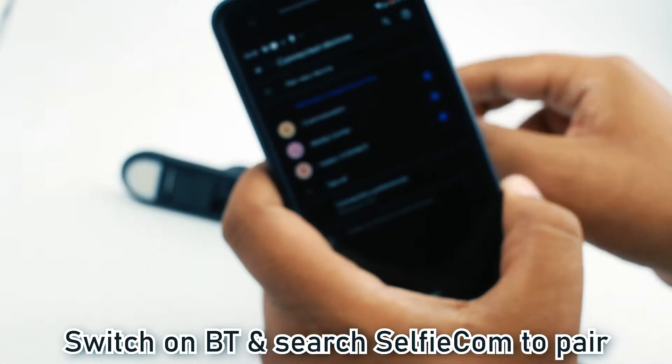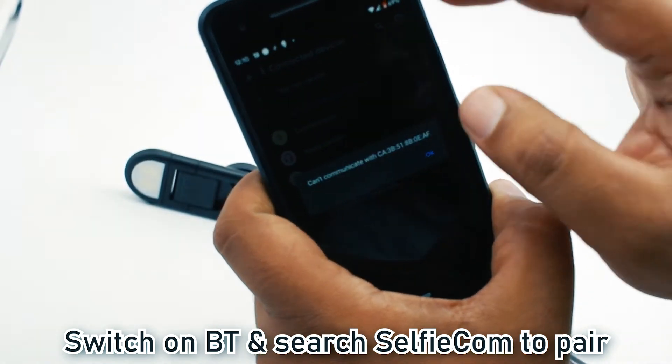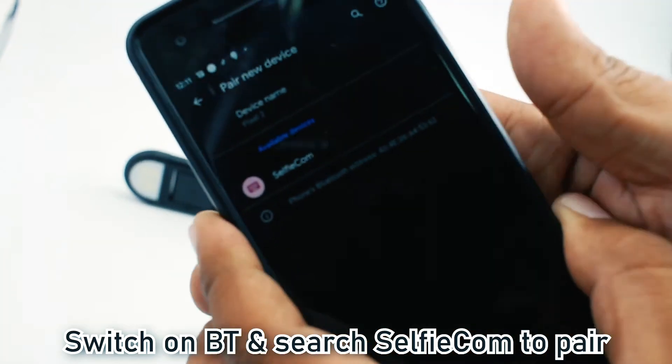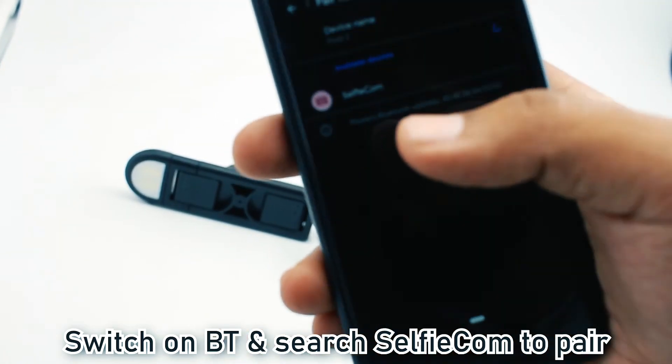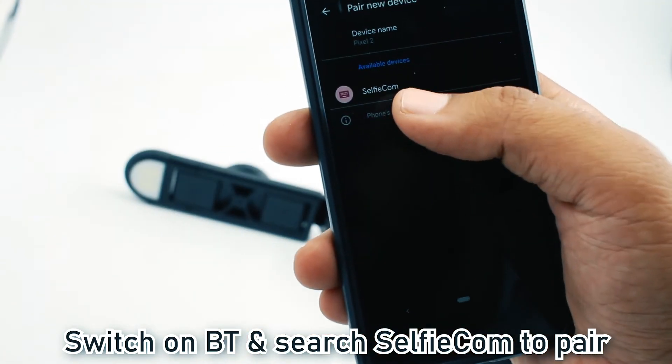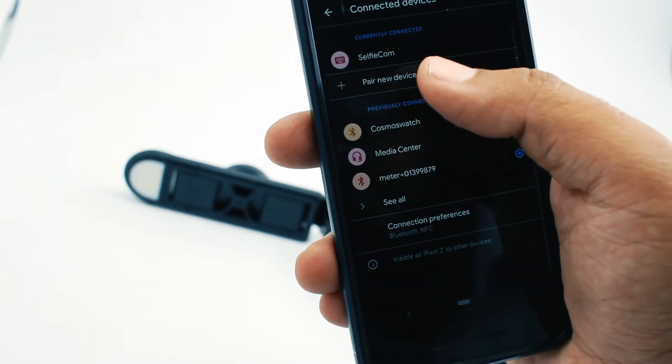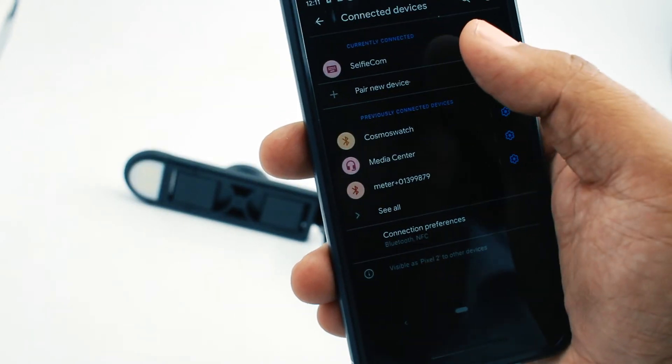Go to the Bluetooth menu, go to pair a new device, and you will see the Bluetooth name 'Selfie Com.' Press on Selfie Com, and you will see it pairing. As soon as it is paired, it will show as connected.